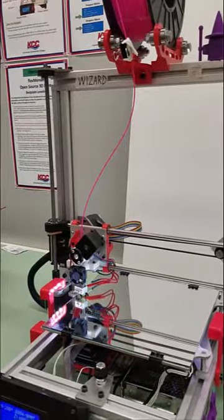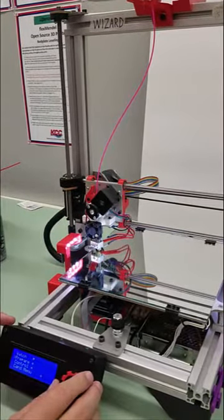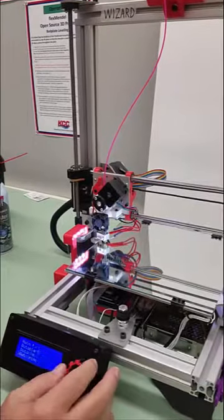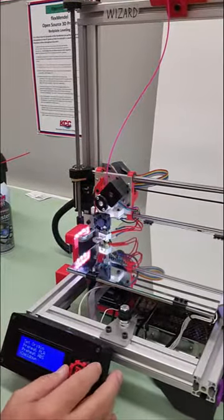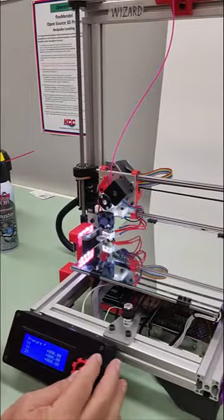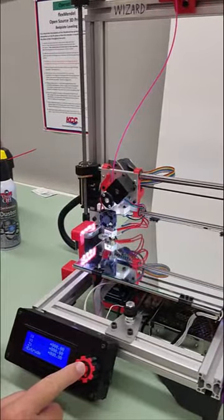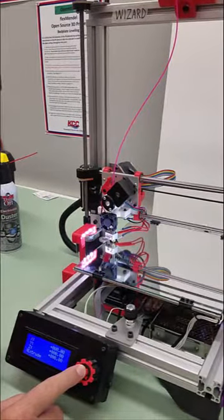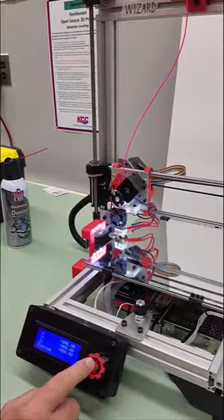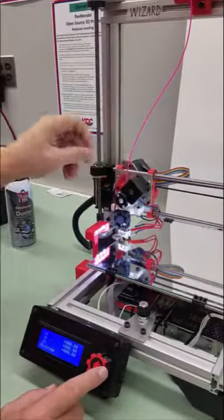Step four is to extrude some filament. We press down on the knob and spin to go to prepare, then press the knob down. Spin down all the way to move axes and press the knob. Spin down to the bottom of the screen to extrude and press the knob. As I hold the knob down, I'm going to extrude some PLA. The PLA will start to extrude and, as I hold the extrude button down, it'll force the PLA to extrude down through the nozzle.